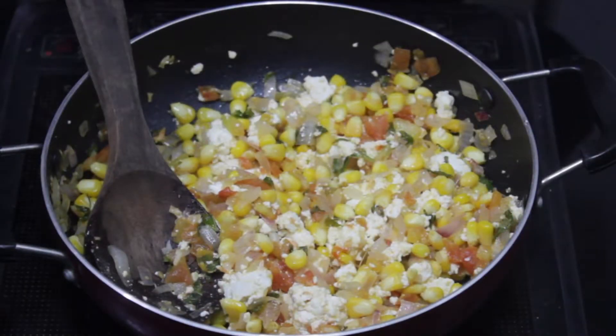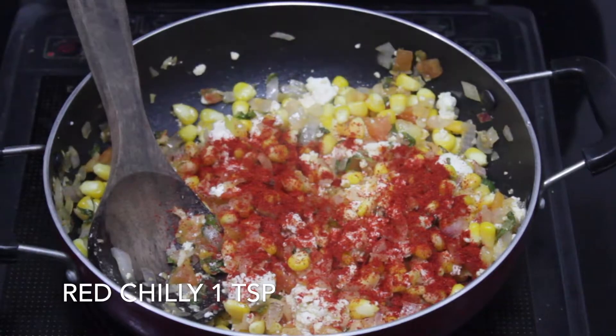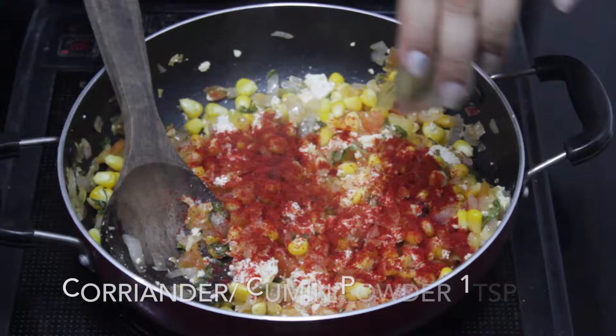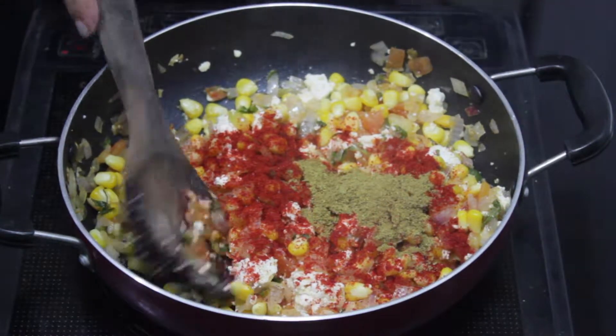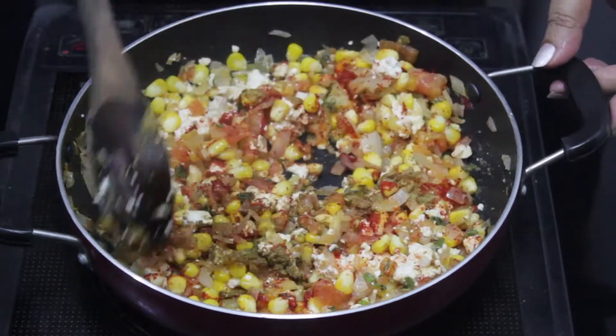We will pour it in medium heat. We will add some spices — dhaniya and jeera powder — and mix it a little bit.